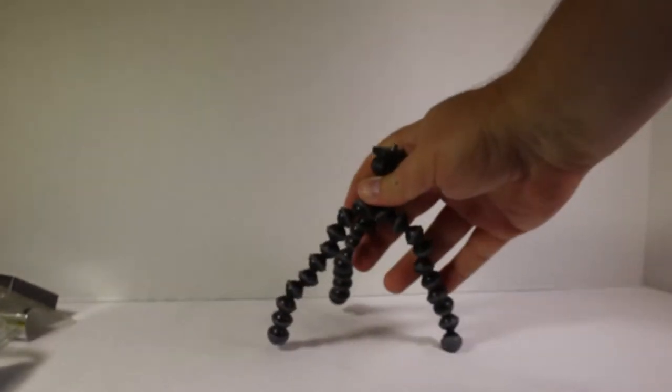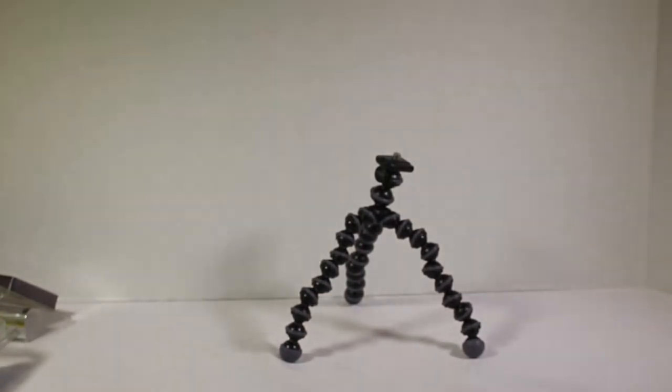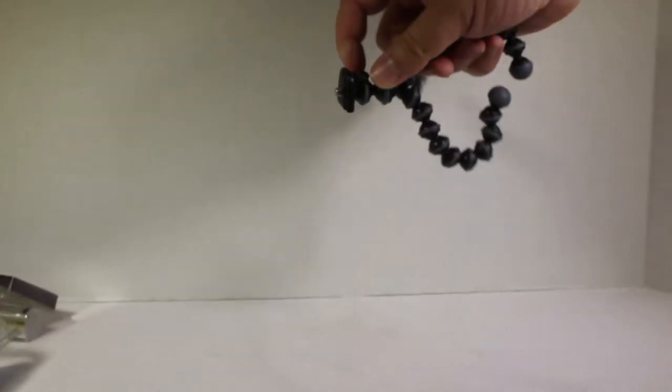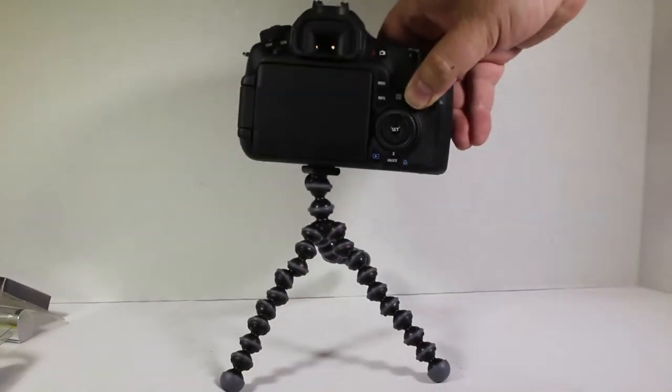One main way you can use your Joby is to make it a little tripod stand where it can stand up. The beautiful part is these joints will wrap around just about anything and hang off of anything. You can mount your camera here. I don't have a small enough camera for this, but there should be a pop-off here — you can see how it works. This particular camera is way too heavy for this GorillaPod Original.